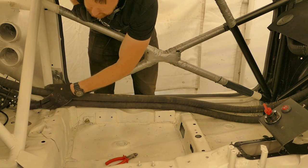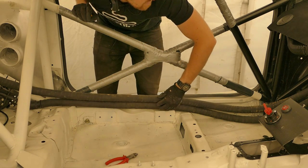I need to insulate the coolant pipes where it runs along the side of the passenger seat and down in the footwell.